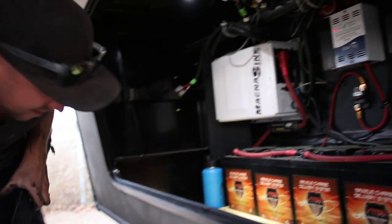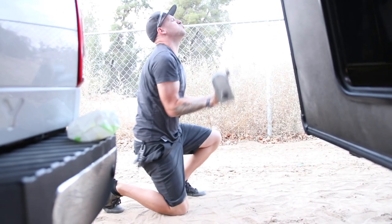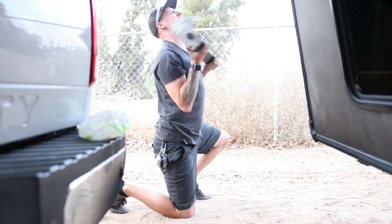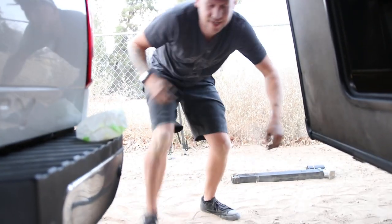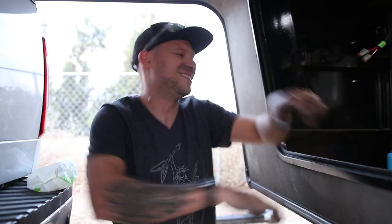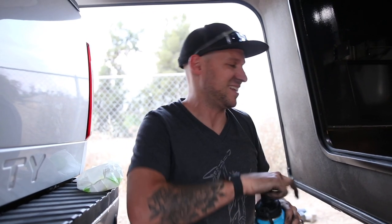The old jack came out — and wow, this thing is heavy. The host proceeds to curl the jack repeatedly for laughs, gets completely out of breath, and declares: 'You seriously have no idea how heavy these things are. 100 reps, 4,000 pounds, no problem.' Once he catches his breath, it's time to put the new one in.